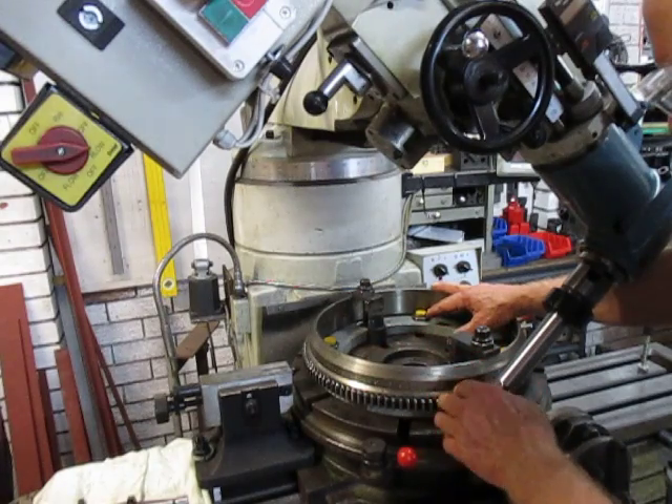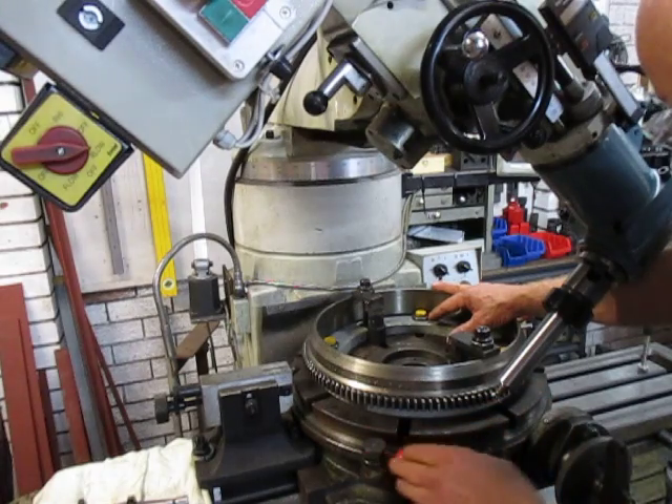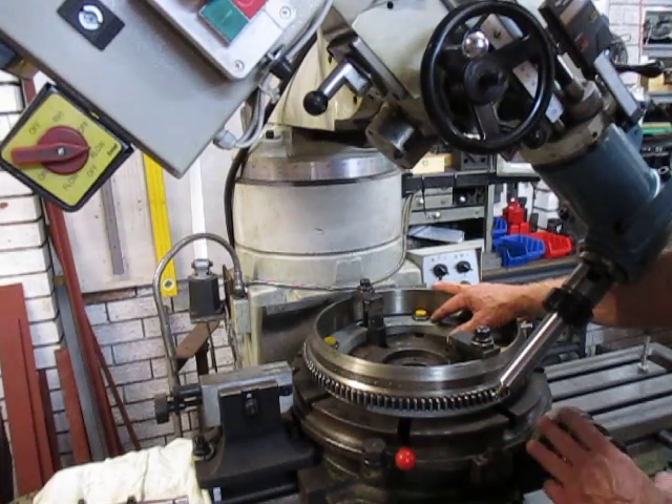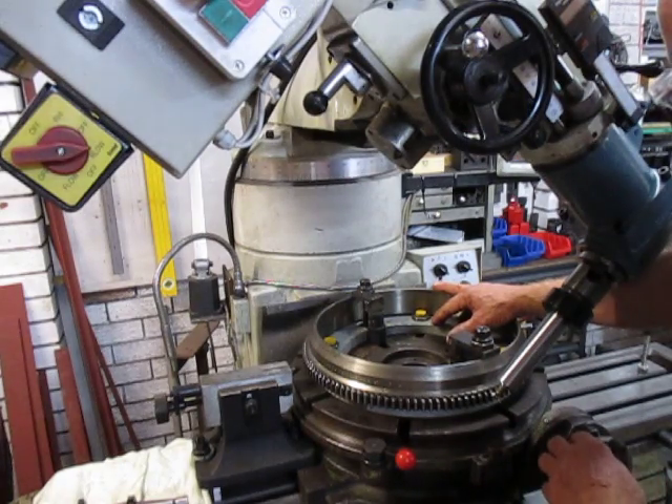I decided what I want to do is to index it separately per tooth rather than make an indexing plate with 18 holes in a 23-hole plate and so forth.